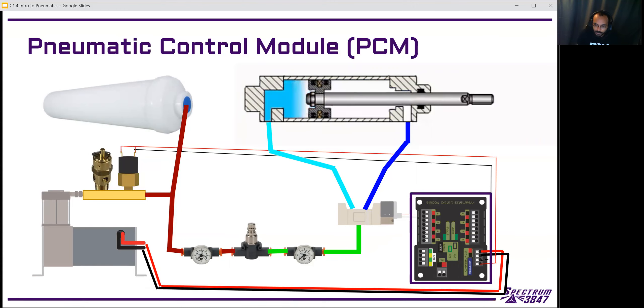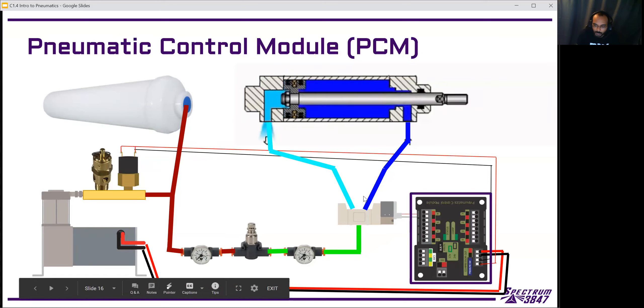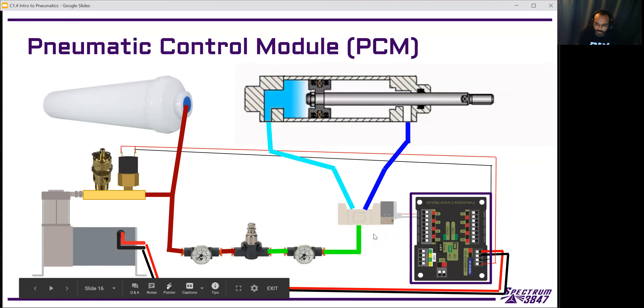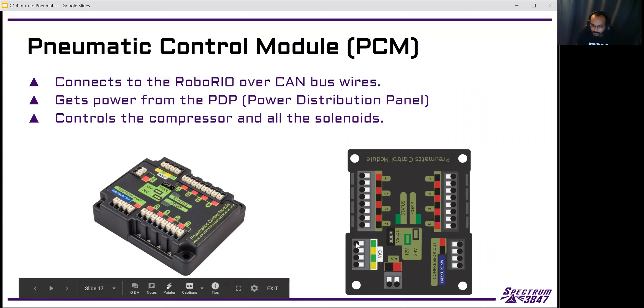When we connect the pneumatics to the electronic system, we do it with the PCM — the Pneumatics Control Module. It connects to every pneumatic component that also has an electrical part. It connects to the RoboRio over the CAN bus, similar to how motor controllers connect. It also has power in from the power distribution panel, and it controls the compressor — it's the device that turns the compressor on and off.